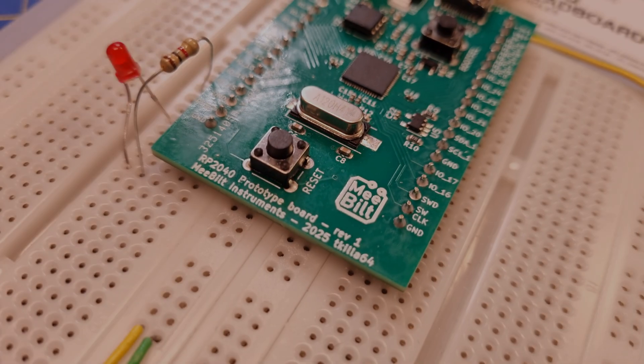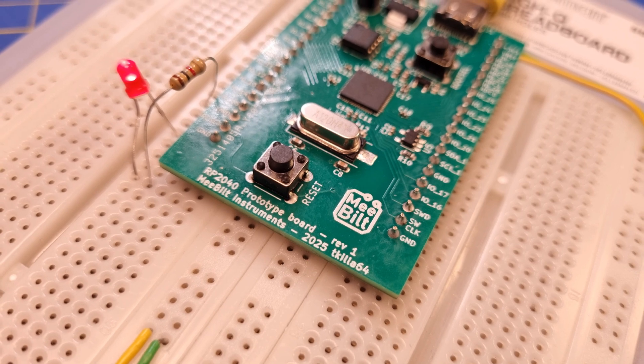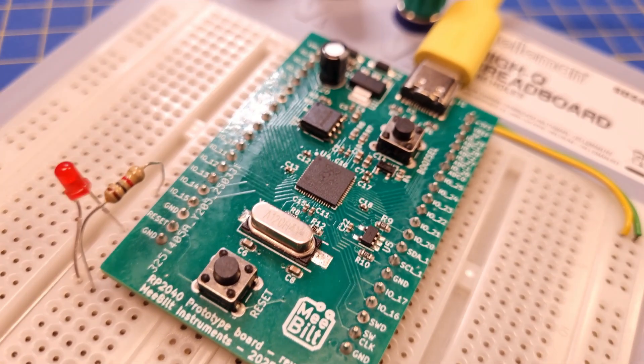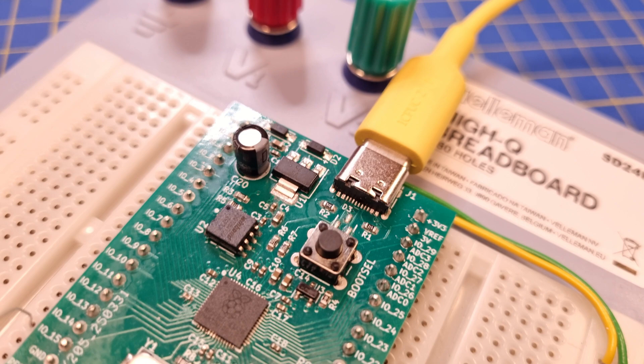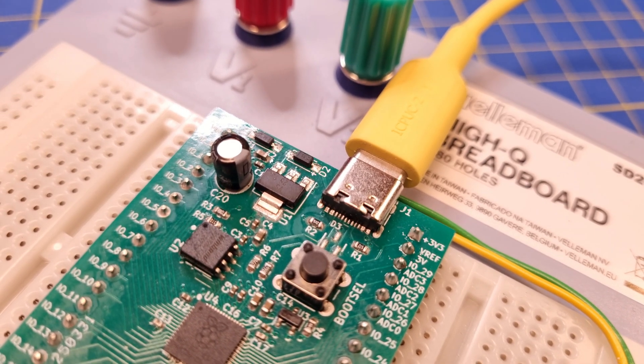Hello everyone. This is a small side project that I have been planning to do for a long time, but never got around to start until recently. My own RP2040-based module. The objective with this project is to build my own microcontroller design that I can integrate in my future modules. So this is the first small step in that direction.